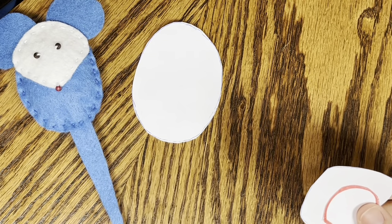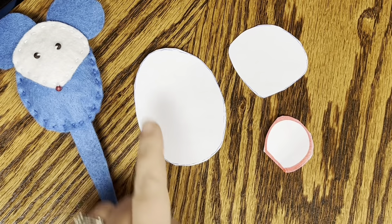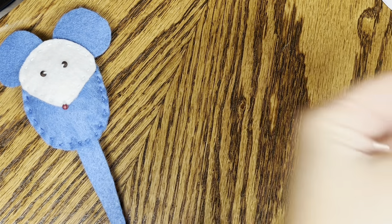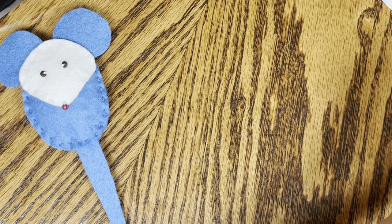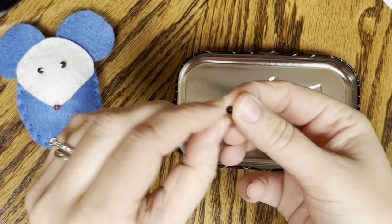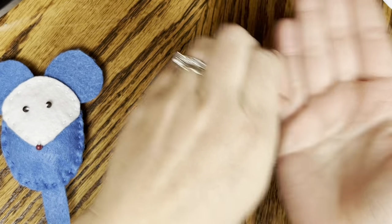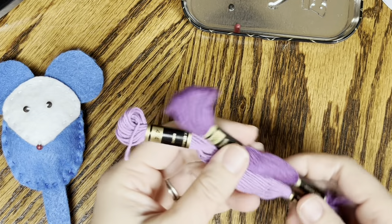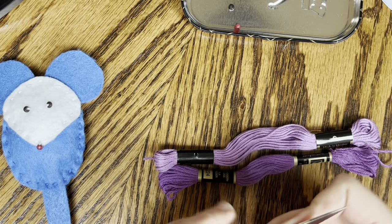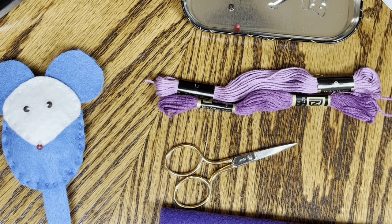The pattern includes the shape of a body, the shape of the face, and the ears. So once you get the pattern printed out, you'll first need to cut it out. The next supply you'll need is a needle, like the one I showed just earlier. You will need two beads for the eyes and one bead for the nose. You will need coordinating thread or string - the mouse I'm making today is going to be purple. A pair of scissors, and of course your felt to make the mouse.